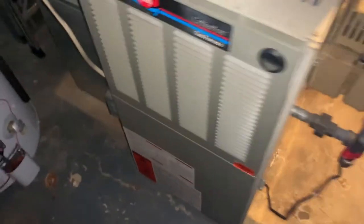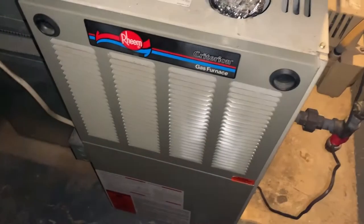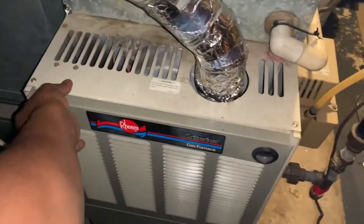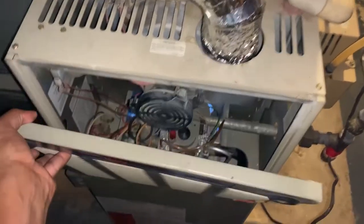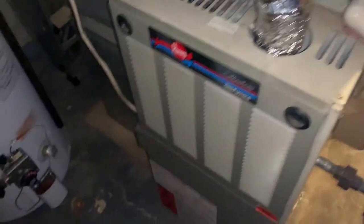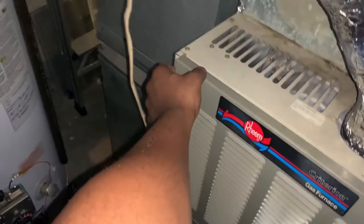Now we're going to fire it up and see what happens. Everything is installed perfectly and she is running good — the heat's blowing upstairs. There we go, we're good to go.